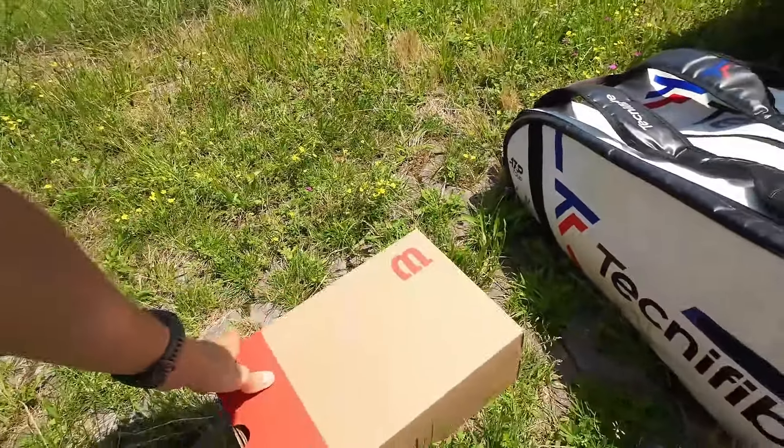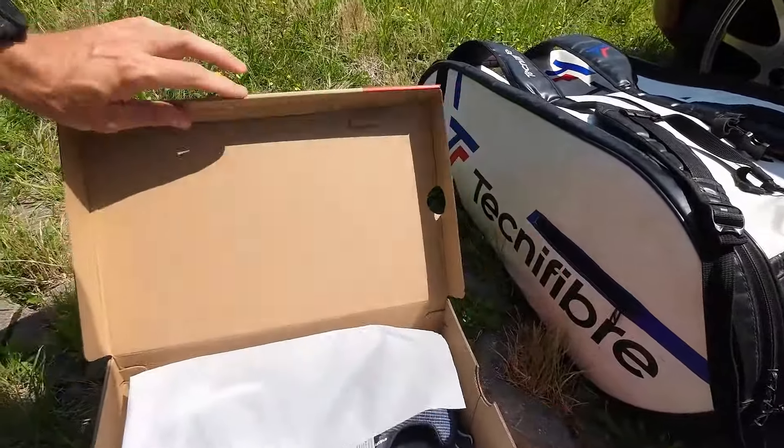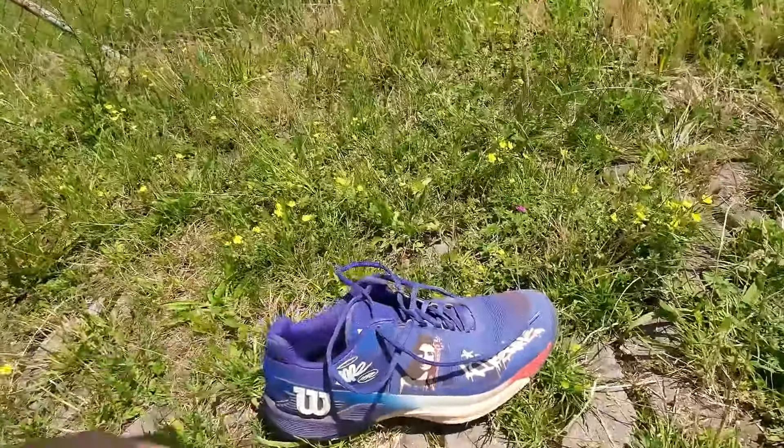Hello tennis guys and welcome to my channel. In today's video we will take a look at the first look at the new Wilson Rush Pro 4.5 I have just received. I can compare it to the Rush Pro 4.0, which is my current shoe. So let's take a look at the shoe.